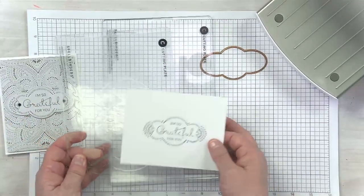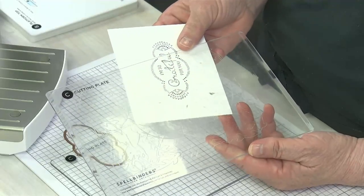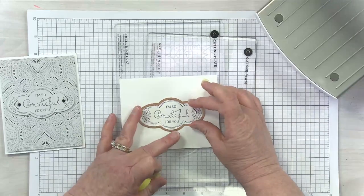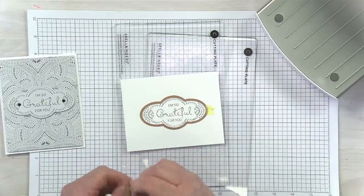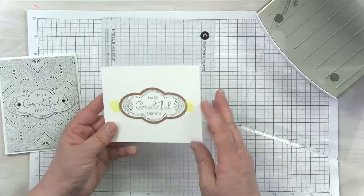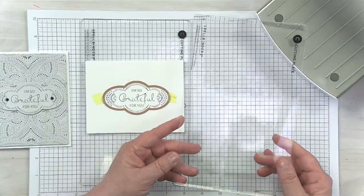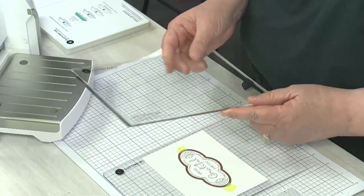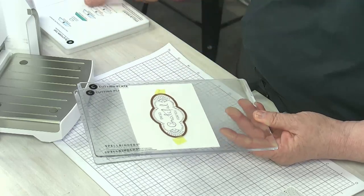For die cutting, if your die cutting plates have a lot of marks on them — which is normal — that's fine for the bottom plate, but because this cotton paper is so squishy and thick, it's very easy to leave an impression on it. If I put a marked-up plate on top as I run it through the die cutting machine, it would definitely leave marks. So I suggest grabbing a brand new plate — I keep one pristine in packaging for this purpose — and use that as your top plate when die cutting, so you don't transfer any marks to your BetterPress panel.